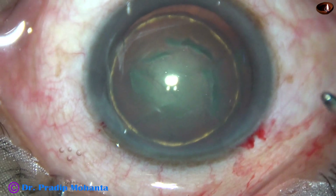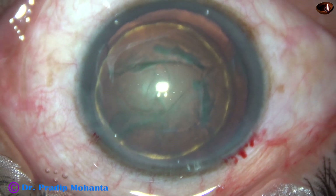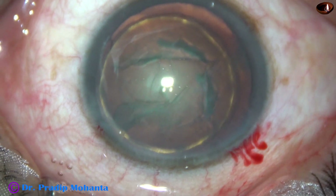Hydrodissection and hydrodelineation have been done. The nucleus has rotated very nicely. The anterior chamber is again filled up with visco, and now it is time to introduce the tip of the phaco needle.